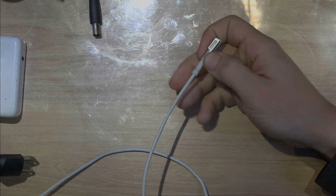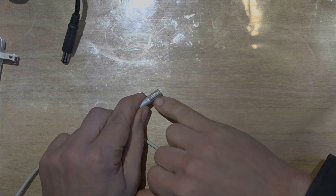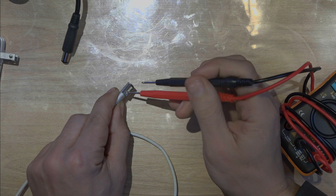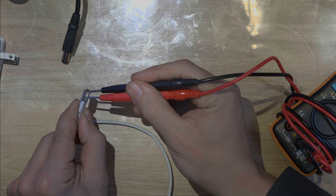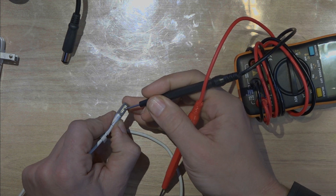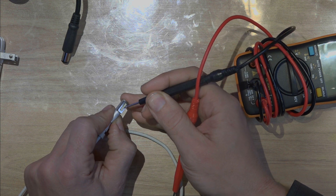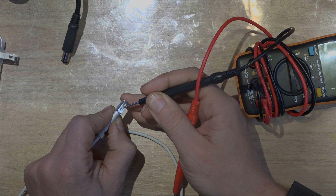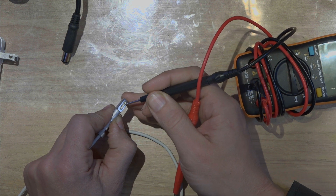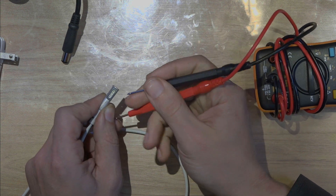Basically, laptops — it could be Dell, it could be the Apple product, it could be anything. When you see all these pins, it's not like you're going to grab the multimeter and put it like that and get a reading. The reality is you're not going to have any reading. Usually, in the middle, you're going to have a pin that senses if the motherboard is working right or not.